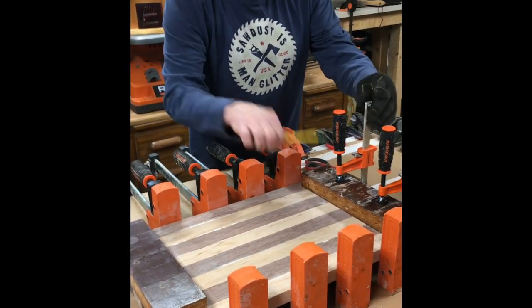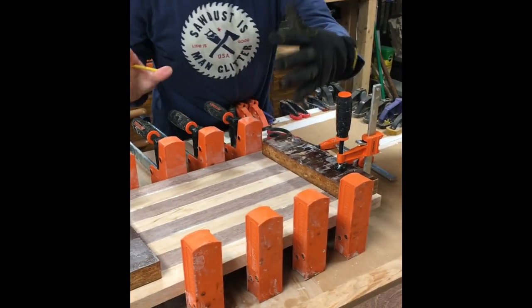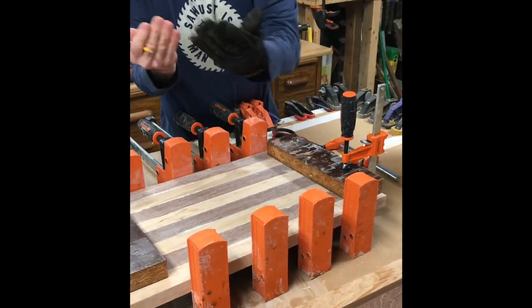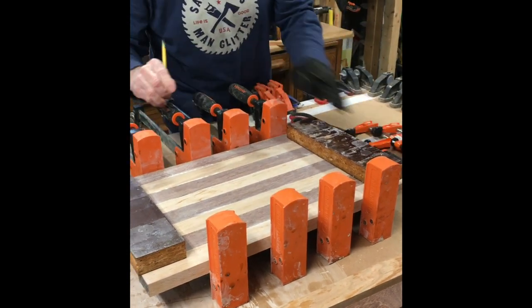Now, these clamps here are to keep it level, so when you're clamping the wood together, it doesn't bind up on you. That's what these side clamps are for.